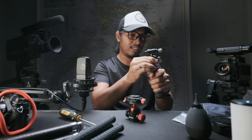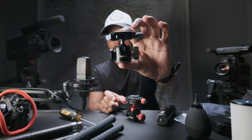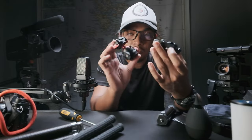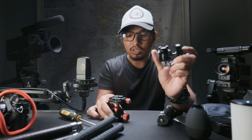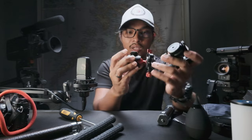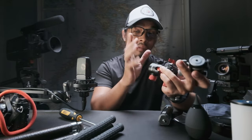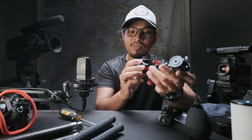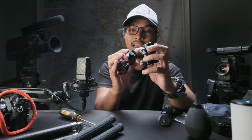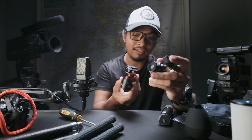What I like most about their ball heads is that it comes with a cold shoe mount on the side. You can put accessories here — just like a microphone, a shotgun mic, or a light. It's very handy; it's a very nice feature to have on a ball head.